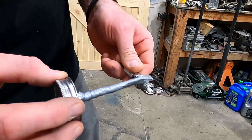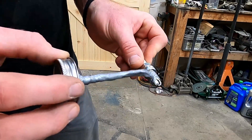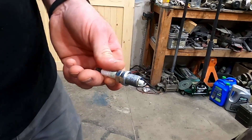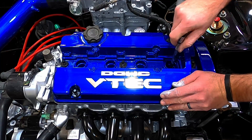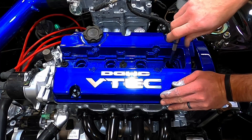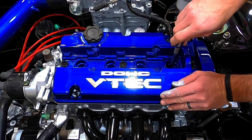Remember, a little bit goes a long way. Once we get the spark plug started, go ahead and tighten it up and get our torque down to 20 foot-pounds.